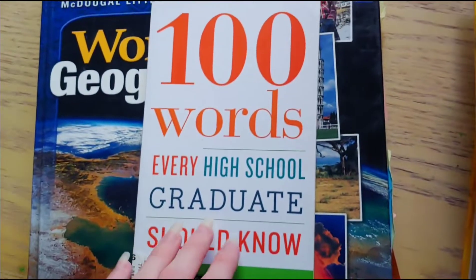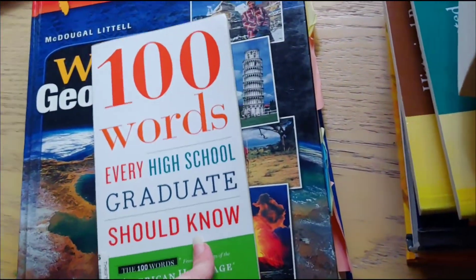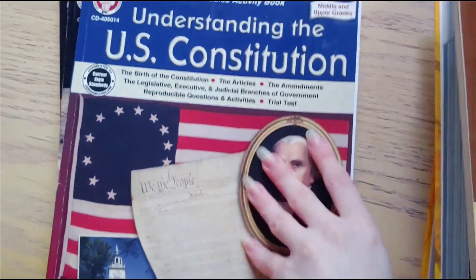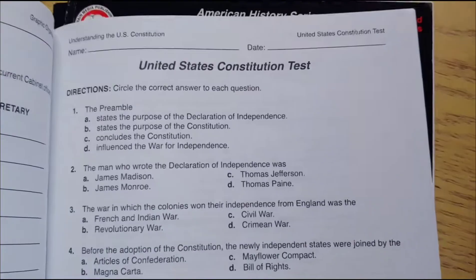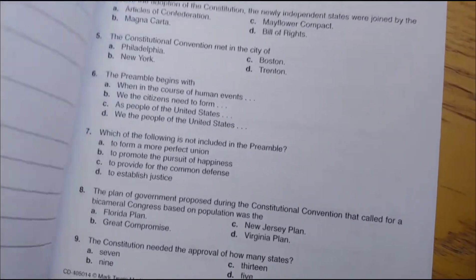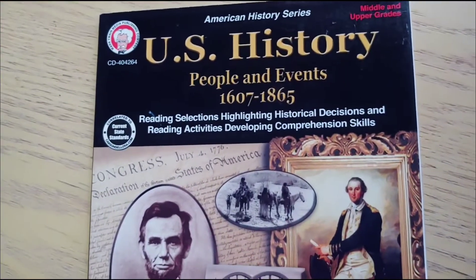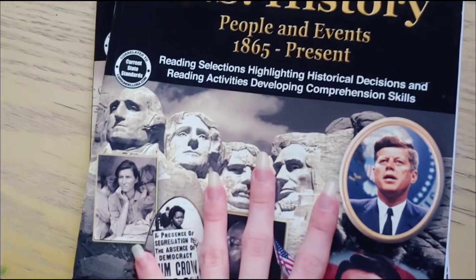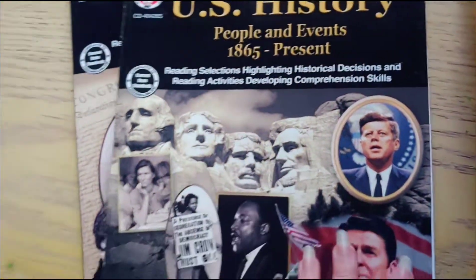We also have 100 Words Every High School Graduate Should Know, which we started using in 11th grade. We really focused on US history for 11th grade and did some Understanding the Constitution workbooks — I love how these workbooks are set up, though we just used parts of them. There are answer keys in the back and a final test at the back of the book. Then we have the 1607 to 1865 and the United States History: People and Events 1865 to Present books, which have the same setup.